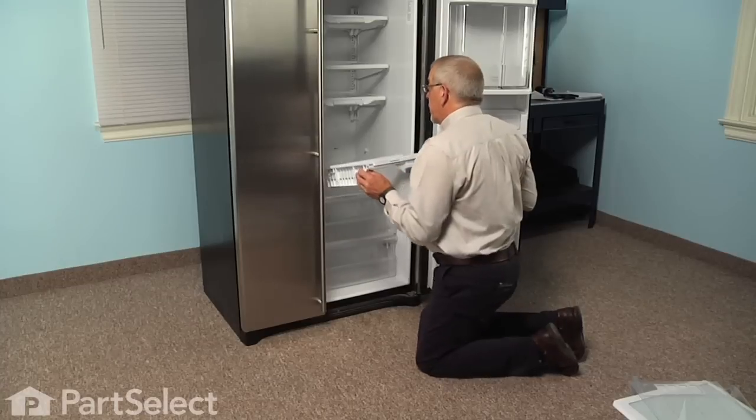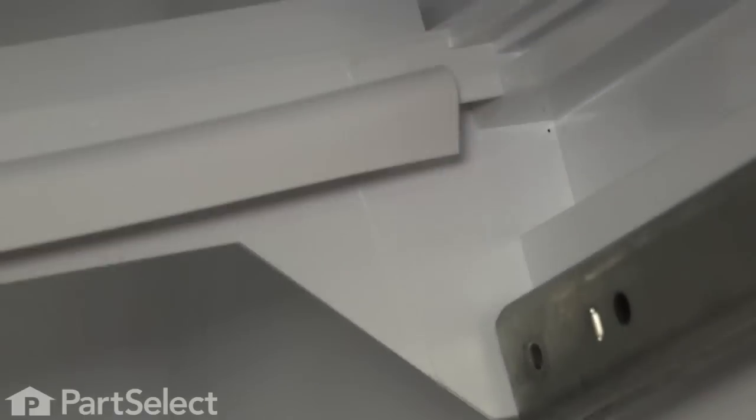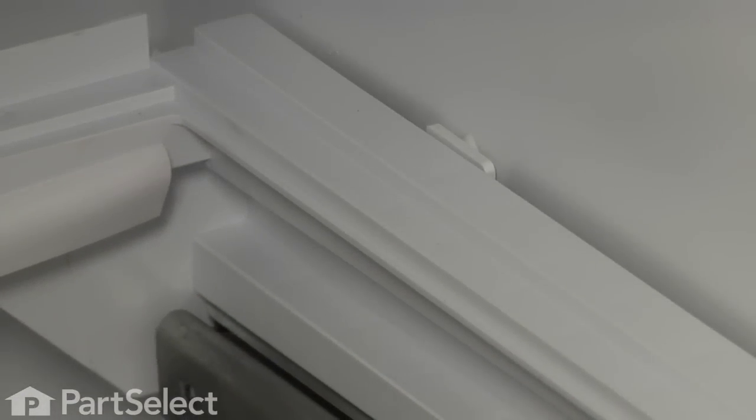Put it up above the front ones, slide it towards the back, line up those two slotted openings, and slide the frame completely back until it clears the front ones. Then drop it into place.